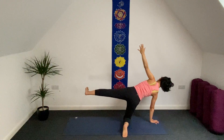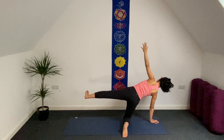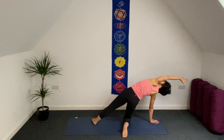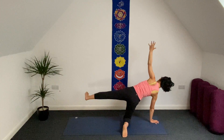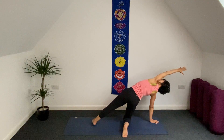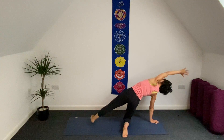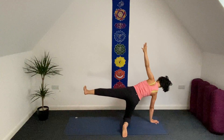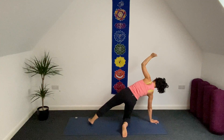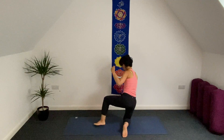Exhale. Lift the leg a little bit up — dorsiflexion of your left ankle. Exhale. Inhale. Exhale. This is the last one — inhale and exhale. Let's return to the front of your mat.